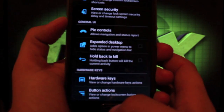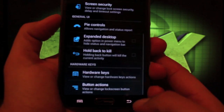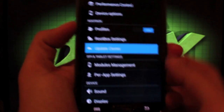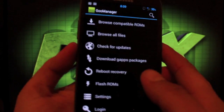You also have settings for expanded desktop, hold-back-to-kill, and you can change your hardware keys and button actions. There's also an update center where you can download over-the-air updates pushed for RootBox.